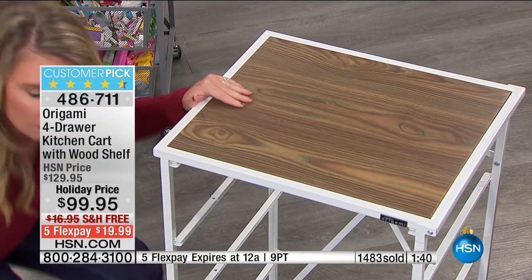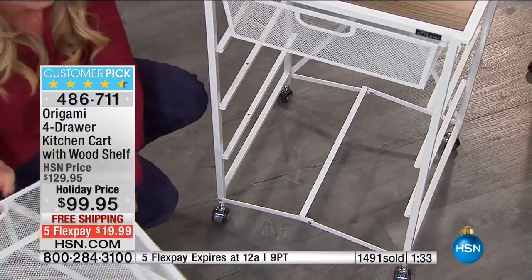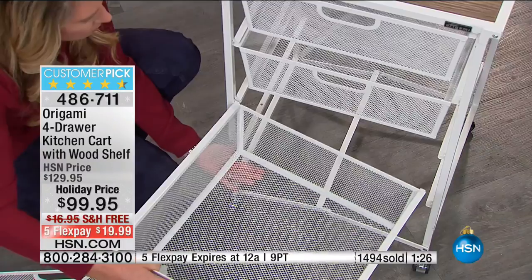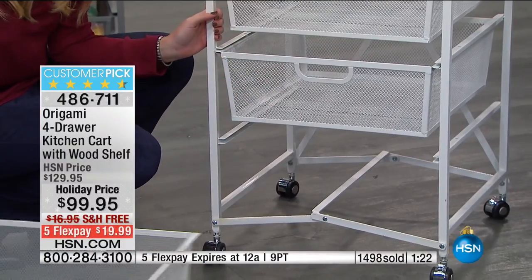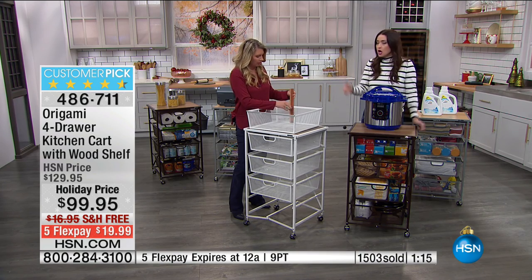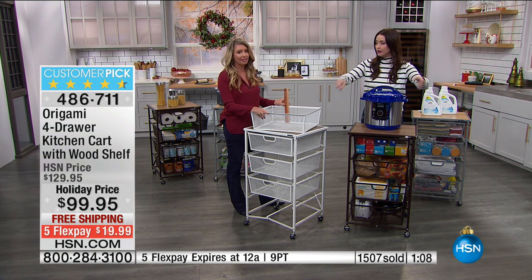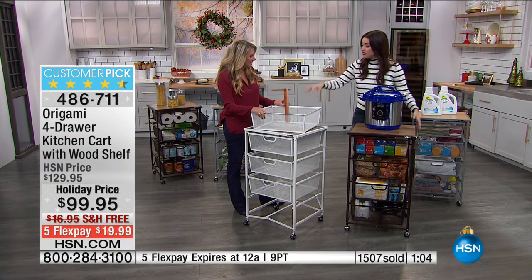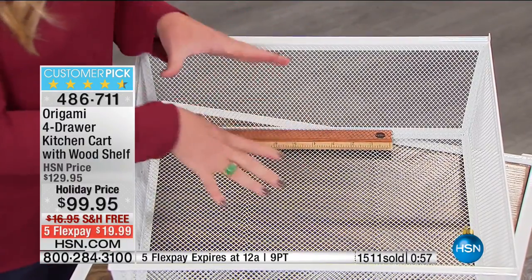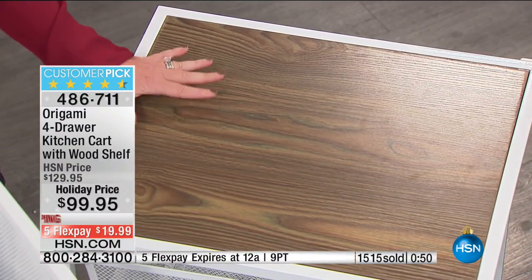If you've got a college student going away to college and they need extra dresser space, what are you going to get for $99? Something so flimsy you'll get maybe one year out of it. This, they can take back and forth because it breaks down. The drawers are six inches deep, fourteen inches wide — each drawer holds 15 pounds, and the top of this holds 50 pounds. We're talking a solid piece of furniture.